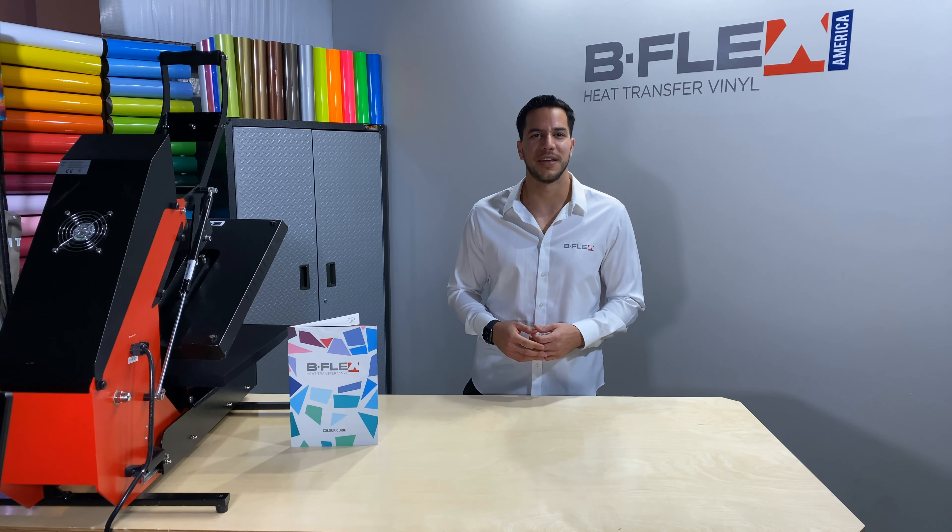Bflex is changing the way you think about heat transfer vinyl, from low temp, quick applications, to even dropping the use of a cover sheet. Bflex is redefining what heat transfer vinyl is and can do.